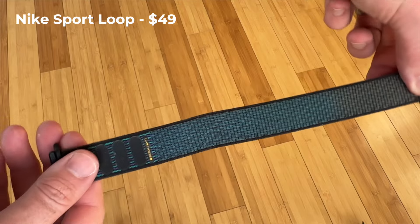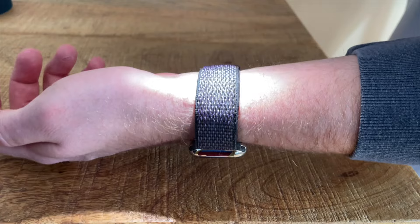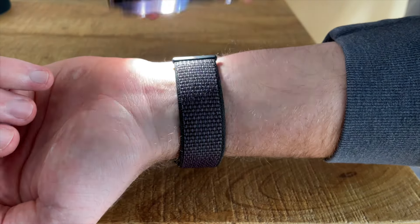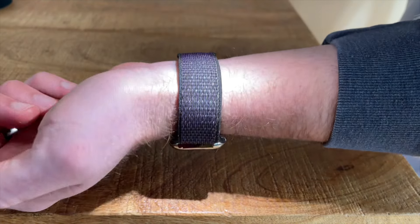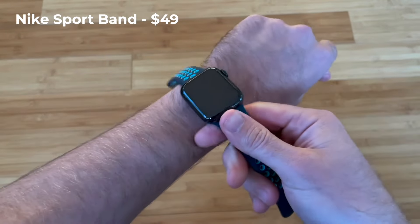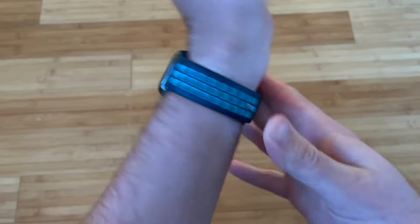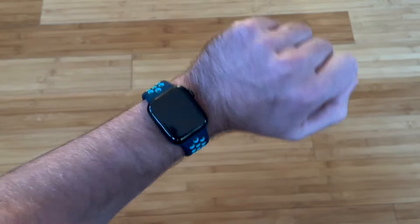Nike has two band options. The Nike sport loop is similar to the regular sport loop, but usually has two tones in the middle and is slightly reflective for better nighttime visibility when in direct contact with light. The Nike sport band is made of the same material as the regular sport band, but has a bunch of holes throughout it for slightly better breathability, though it feels about the same on the wrist.